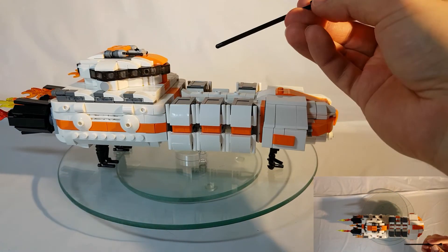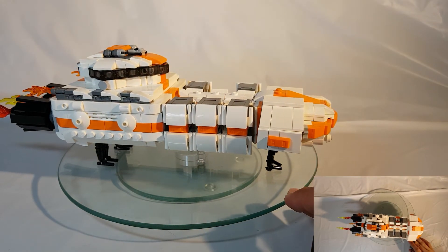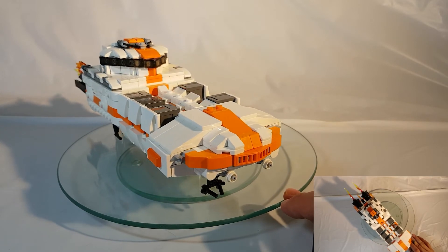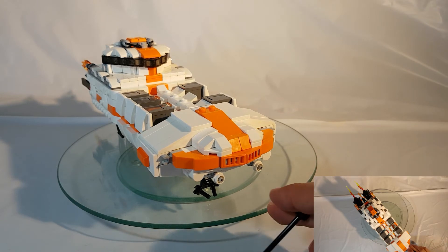I also ensured to add some details for communications on the top. Moving on to the front, the most exciting part is the dual satellite dishes for communication under the main part.